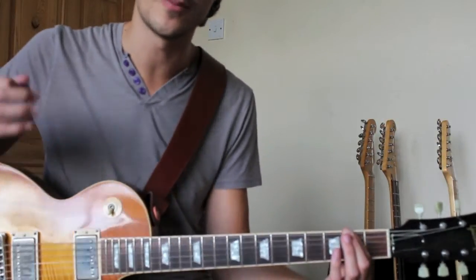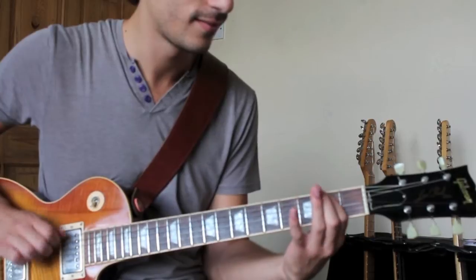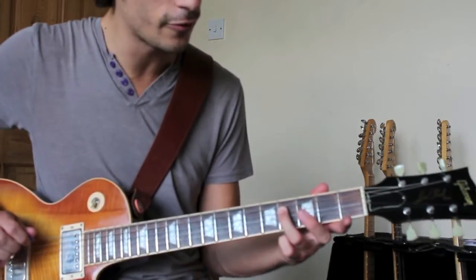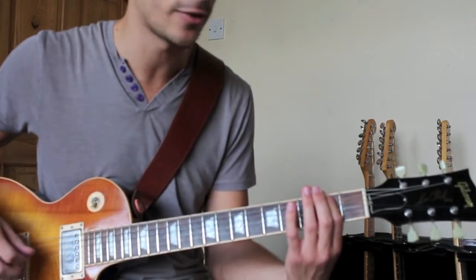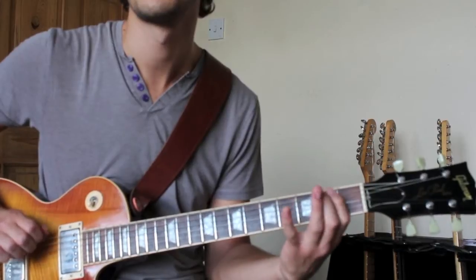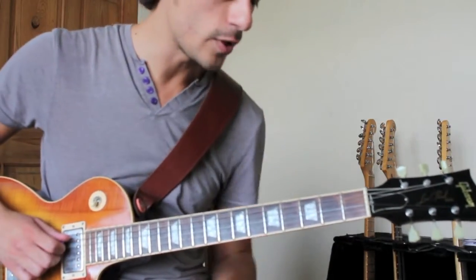And then you go back to the second fret on the sixth string and play the F sharp — and then two more. This is where the Immigrant Song kind of idea comes into play. After playing the F sharp, the Immigrant Song bit, go to the octave — so F sharp on the fourth string, fourth fret — and then back to the low F sharp on the sixth string.